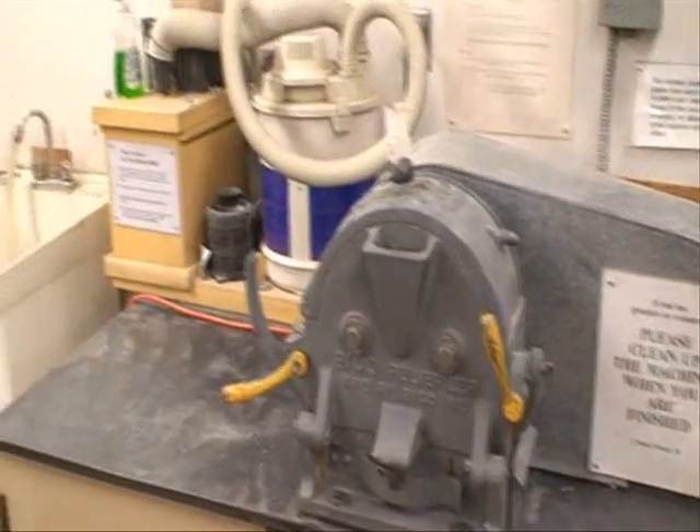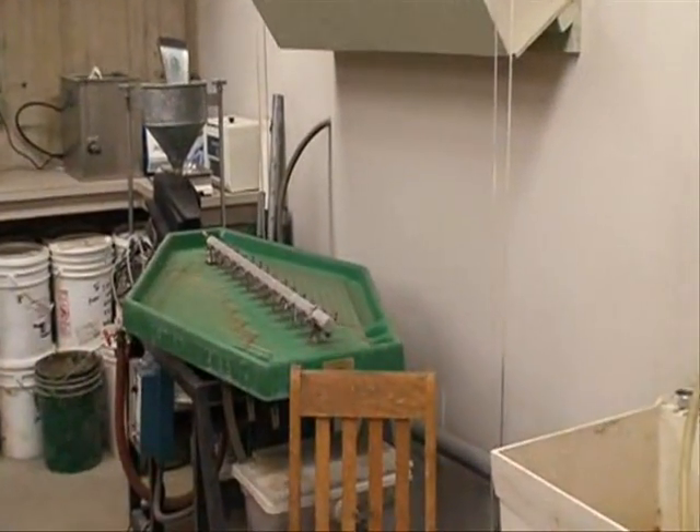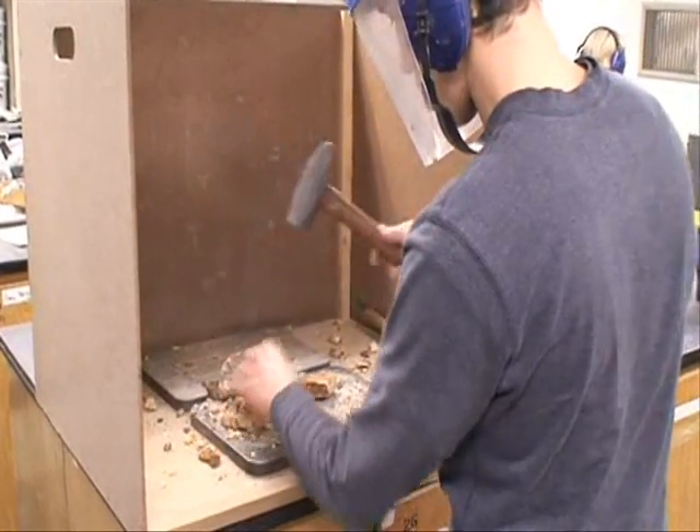We are also going to set up and get the little Gemini shaking table going. We've used that in the past and it's pretty effective, so we're going to start fixing that up.